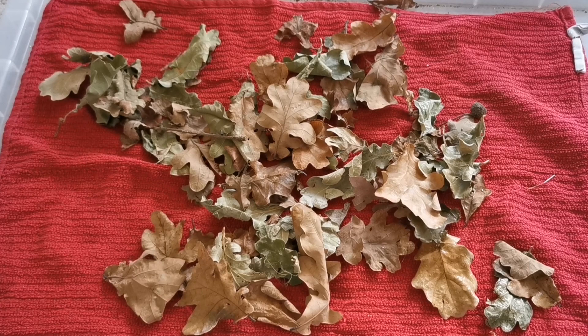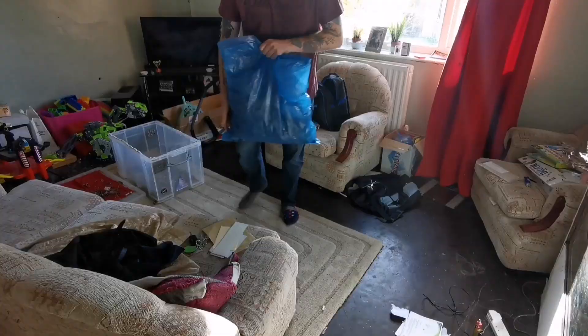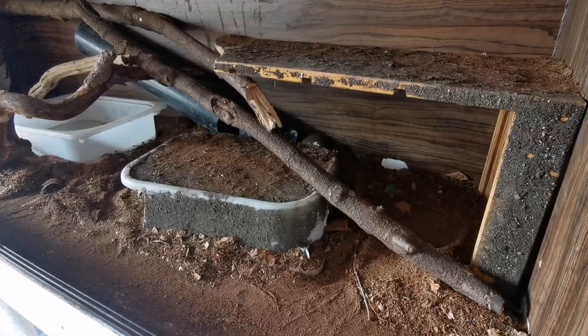Obviously these are going in a snake enclosure, so there's no risk of any ingestion or anything like that. Once they're finished in the oven, I get them out, lay them down and let them come down to room temperature before adding them into the enclosure. I cut off all the sharp edges - if there are any sharp stems or stalks, I cut all them off. Then we start adding them to the enclosure.